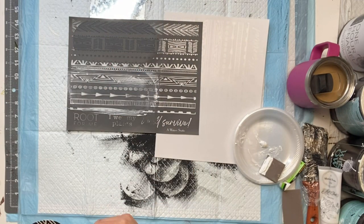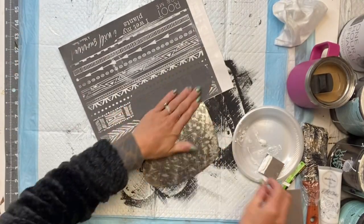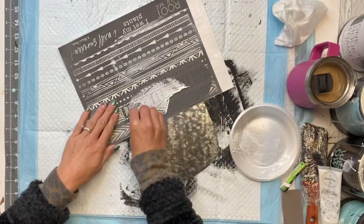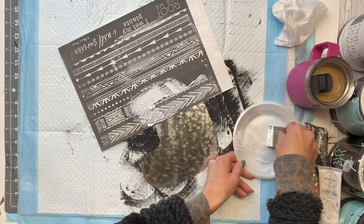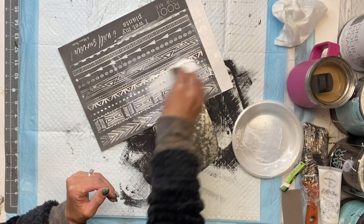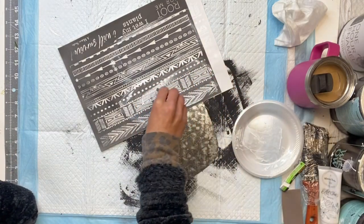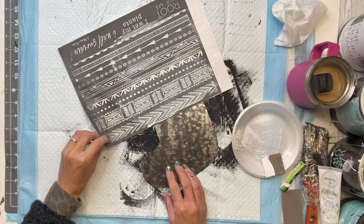These mesh stencils are great especially if you're a beginner with stenciling. I'm going to set that one aside to dry, then flip it over and do the other portion of the design on top of my second stocking. Again I'm just spreading the ink on top of the mesh stencil, making sure I cover all the areas that I need.